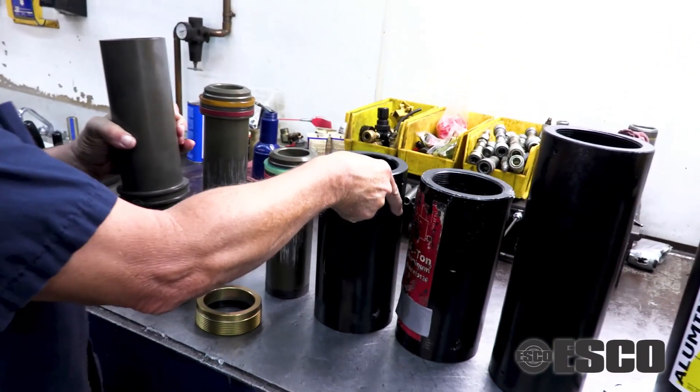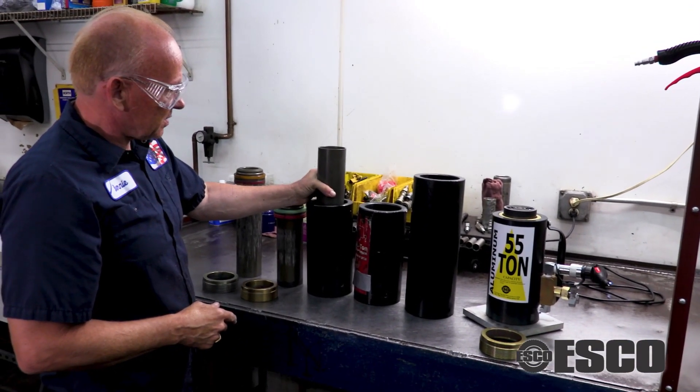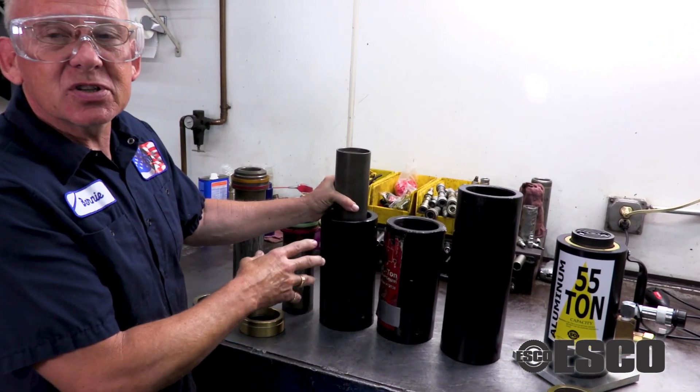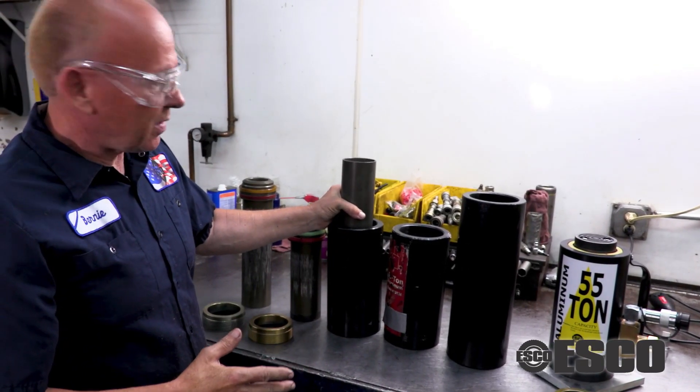So, if you've ever been told you point-loaded your jack, it means that when it was up in the air, it was at a bad or severe angle. And on the way down, it damaged both the piston and the cylinder to the point it cannot be repaired.